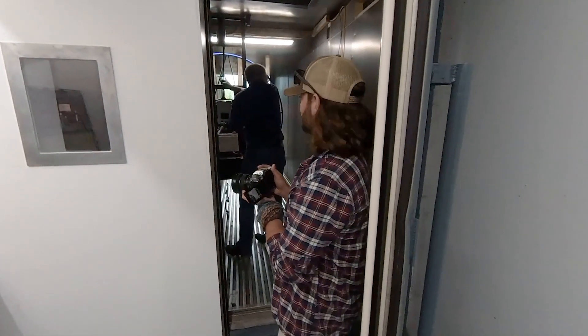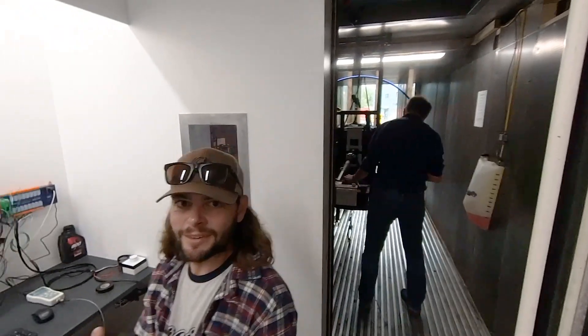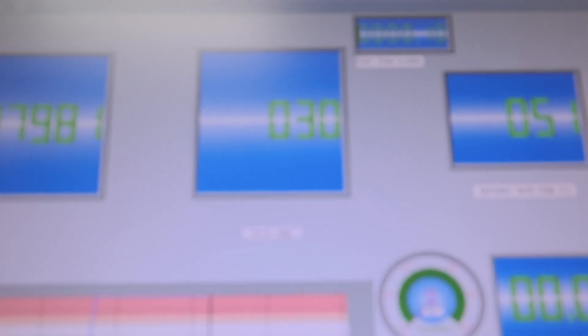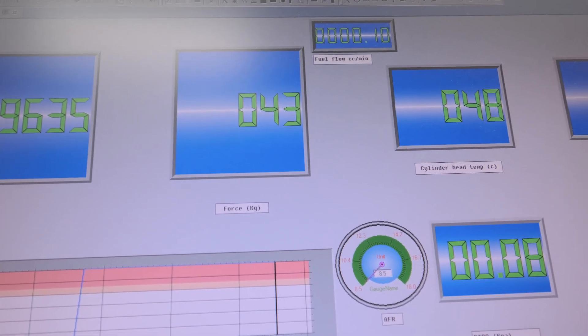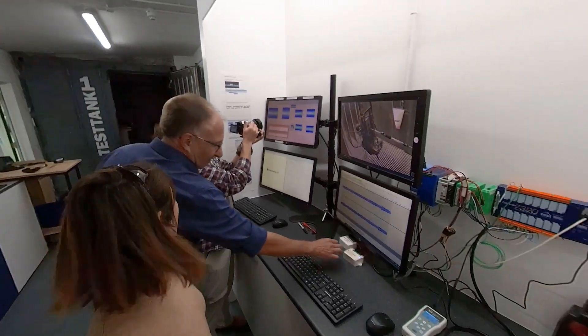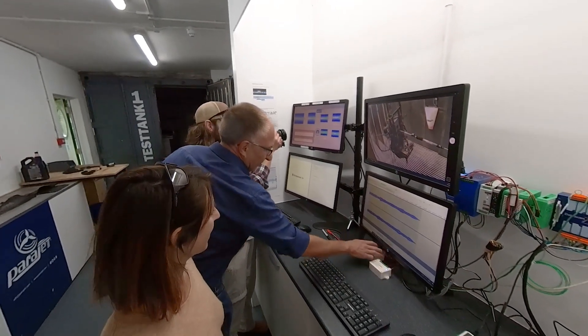Now we're going to try Cynthia's prop and see what the thrust is. Clear prop — it's a battle of the props! The number to beat is 48 kilograms. And look at that — that's a pretty significant number. My three-blade prop creates three to four kilograms more thrust than the two-blade Helix does, which is great because it's also lighter.